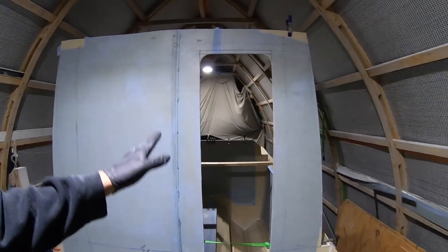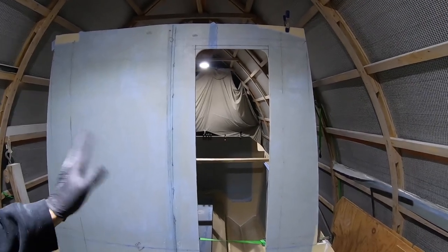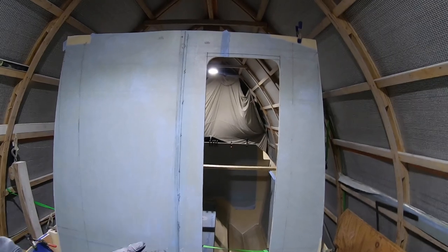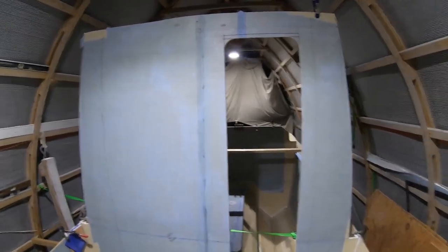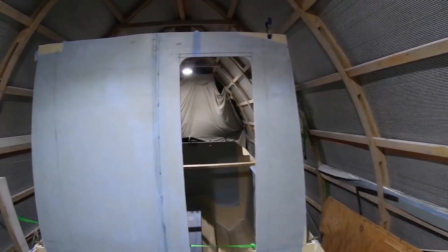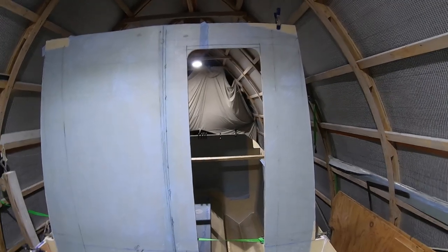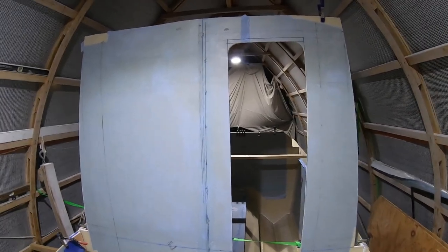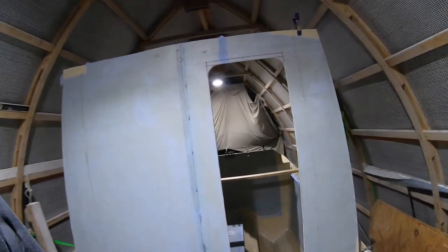We're trying to get as little waste as possible out of everything. When we fiberglassed everything, we tried to lay it all out and figure out where we could use some of these larger pieces we were going to cut out. All right, that's pretty much it for tonight. I'm just going to give this a quick vacuum, pick up my mess, and call it.